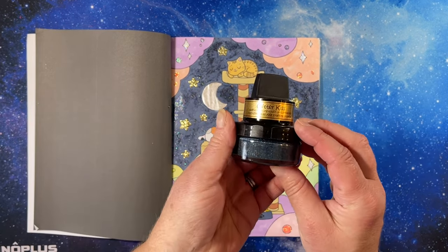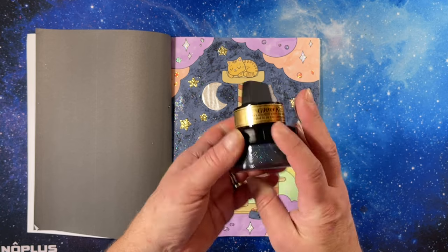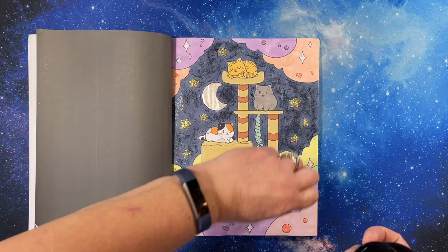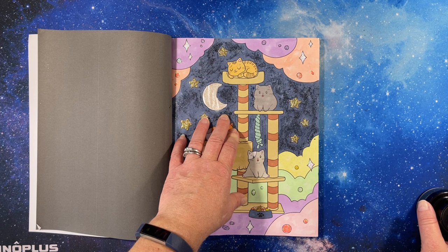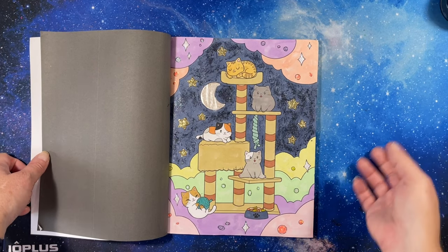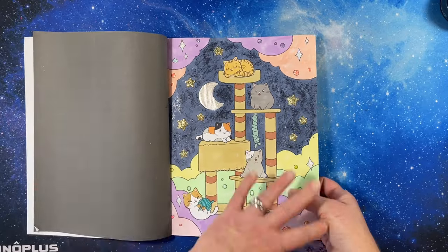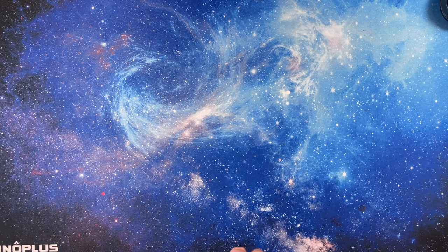I used this stuff called Glitter Kiss Midnight Sparkle by Creative Expressions — they also do Cosmic Shimmer watercolors. It's made for cards; you're supposed to rub it across with a pad, but I used an eyeshadow brush to brush some on. It's a really thick paste but it came out cool — it makes the sky look really pretty. Of course, lots of glitter. And that is all of my finished pages for the month of May 2022.